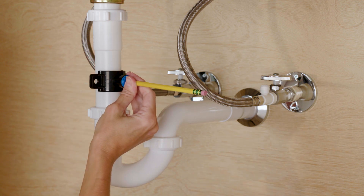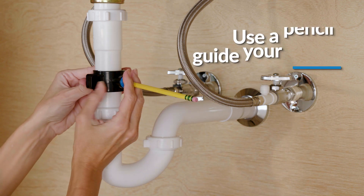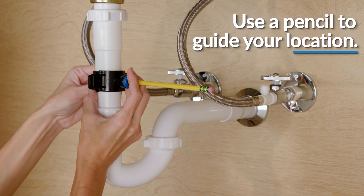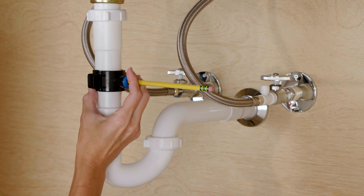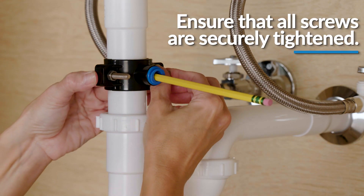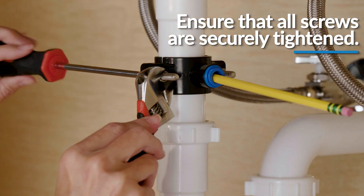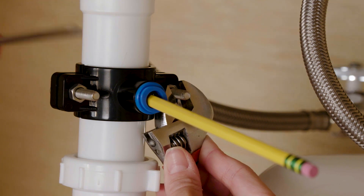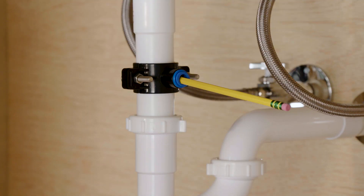Begin to position the drain connector on the sink drain pipe with the provided screws and nuts. Use your pencil or a thin pen in the drain connector tube hole to guide your location over your drilled hole as you securely tighten the nuts and screws. Remember to remove your pencil once the location is established.